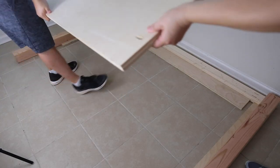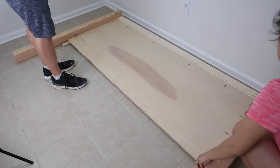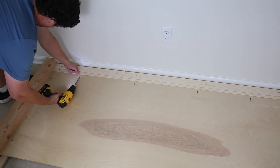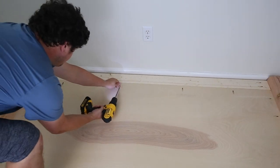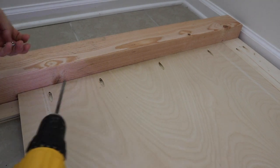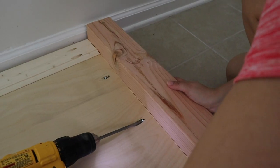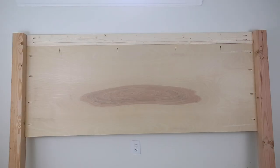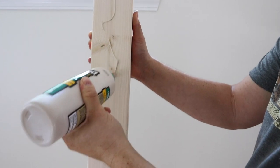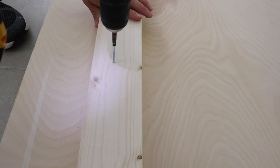We used scrap three quarter inch wood under the plywood to make sure it was inset evenly, on both the left and right side and top part. Attach the plywood board with wood glue and one and a quarter inch Kreg screws. Attach a second two by four behind the plywood board towards the center of the headboard, again using wood glue and Kreg screws.